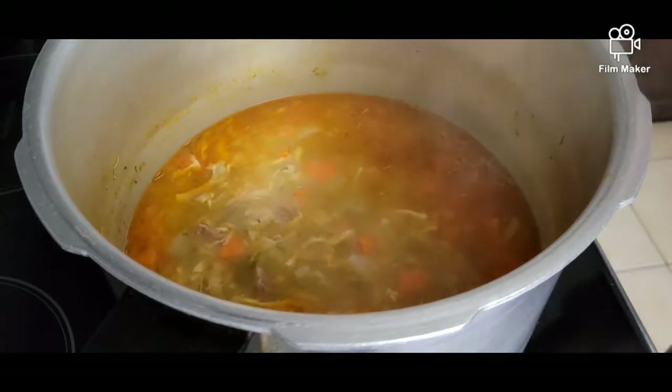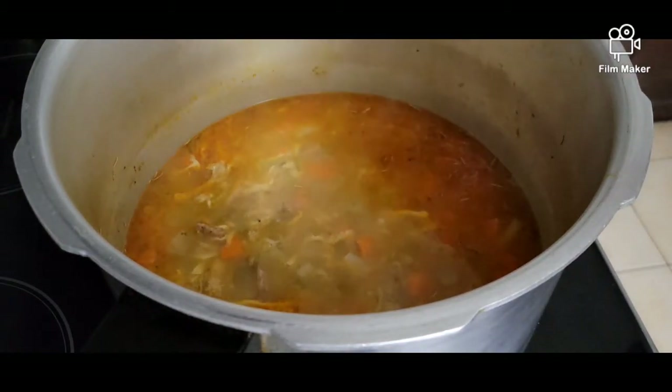And there you go guys, our soup is ready and nice and hot!